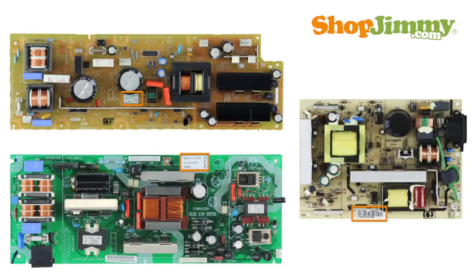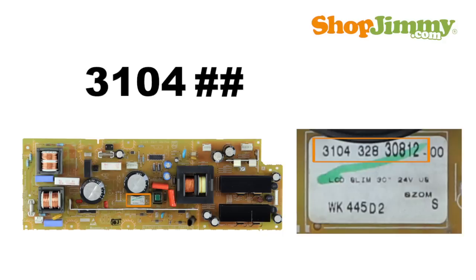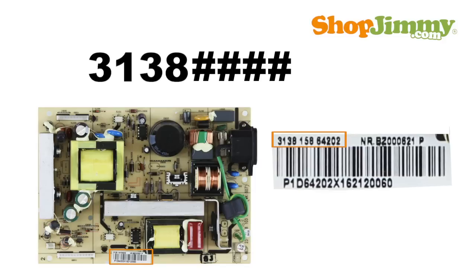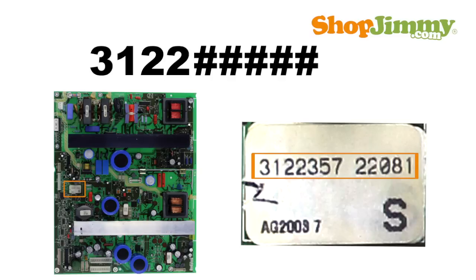These part numbers are 12 digits long and typically begin with 3104 followed by 8 characters, 3138 followed by 8 characters, or 3122 followed by 8 characters.